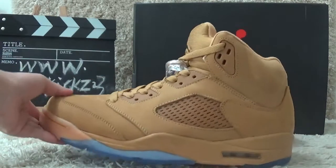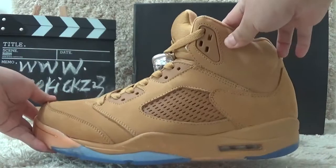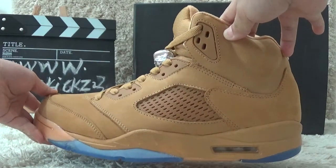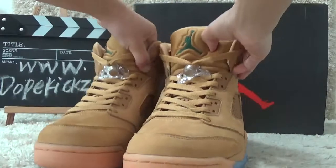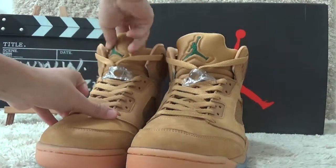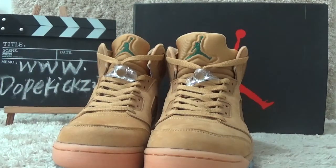Let me show you the details. To check the outside here, it's the same design of the 5 Retro. Let me show you the brand — we can see the Jumpman Air Jordan logo on the tongue.